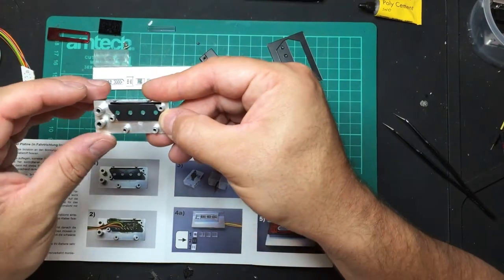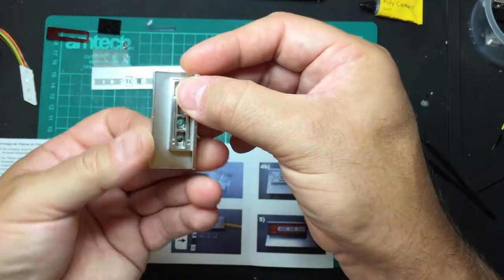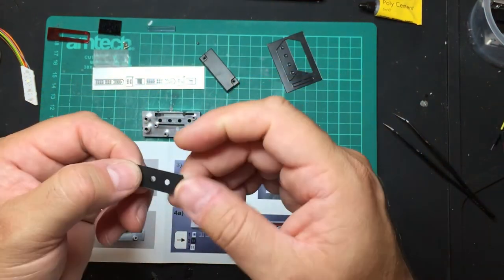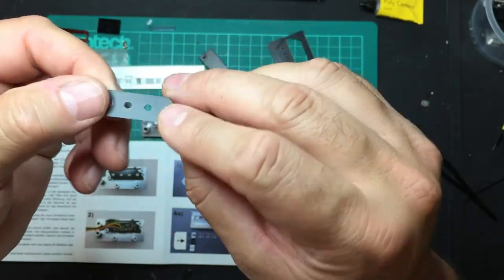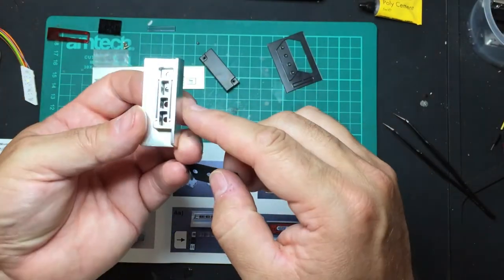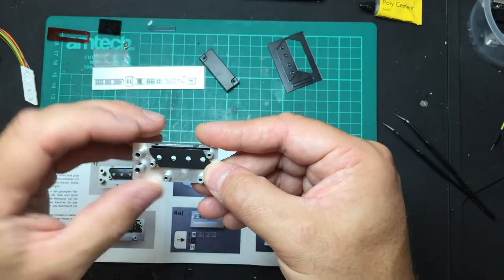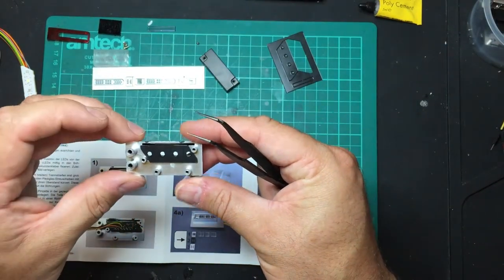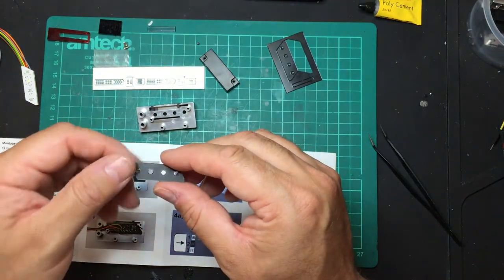They ask you to glue this part onto here in such a way that it stays straight and all the holes are lined up. Some of these holes look a little rough, so I might run a small reamer against those. There's a shiny side and a dull side. You could use plastic weld — liquid weld — on here, place the part on, drop a little glue here and there, and it will set fine. I'll go clean these parts up, get my glue ready, and decide whether to use plastic weld or poly cement.